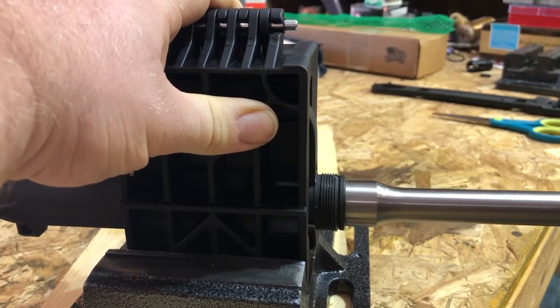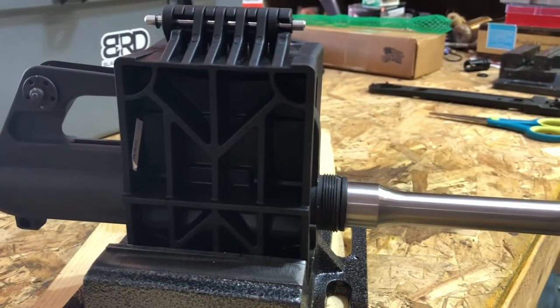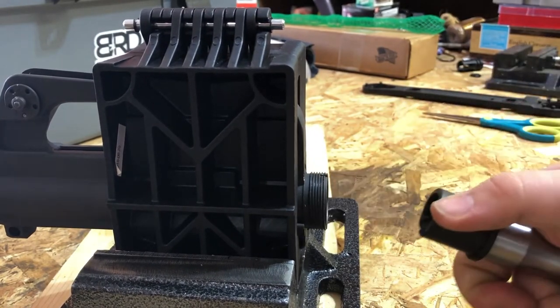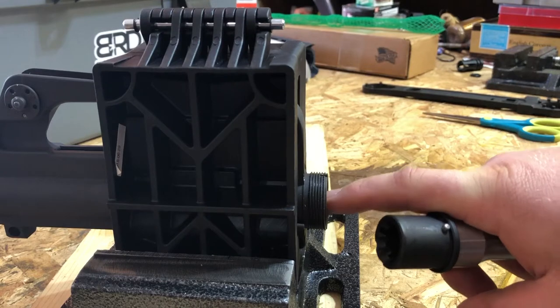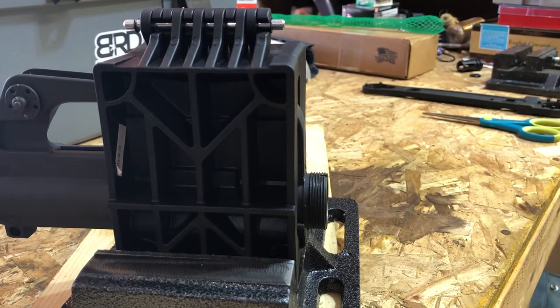Now of course it's not torqued down, but there's a lot of play because these parts are pretty much guaranteed to fit together, which really means the maximum OD of this receiver extension is gonna be just a little bit smaller than the minimum ID of that upper receiver.